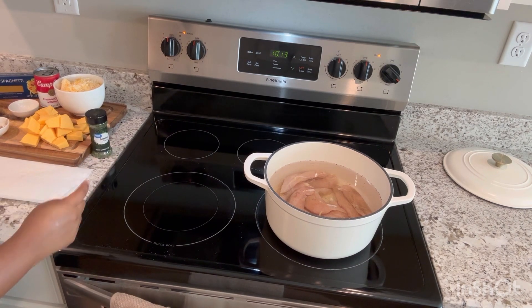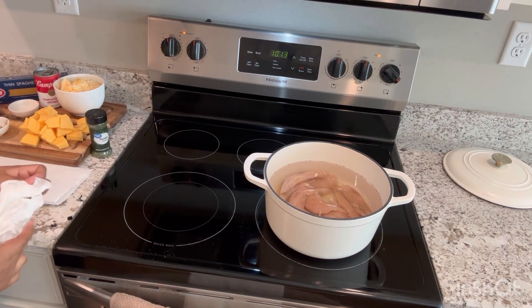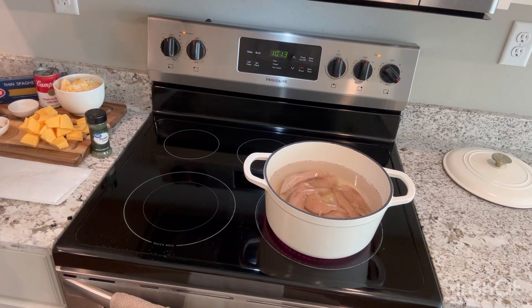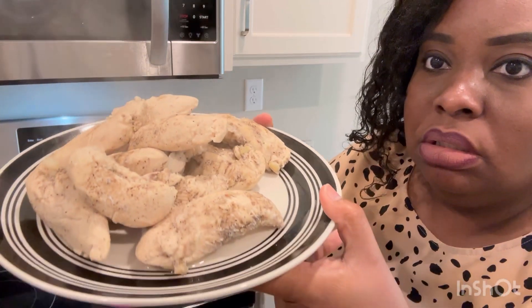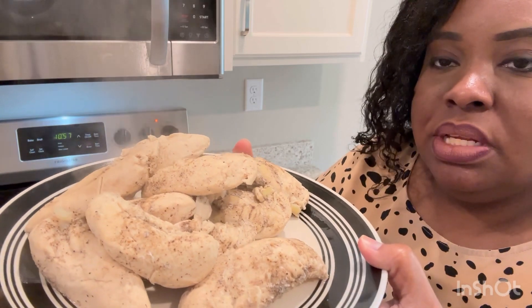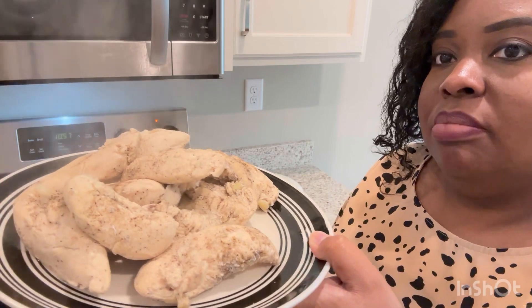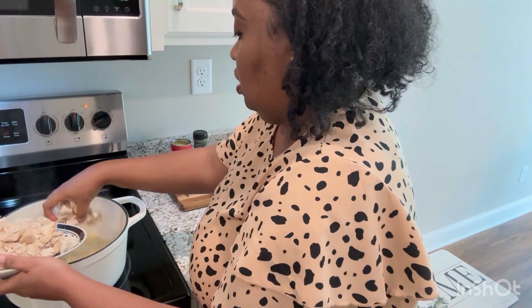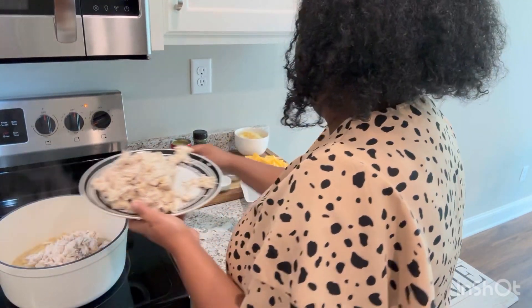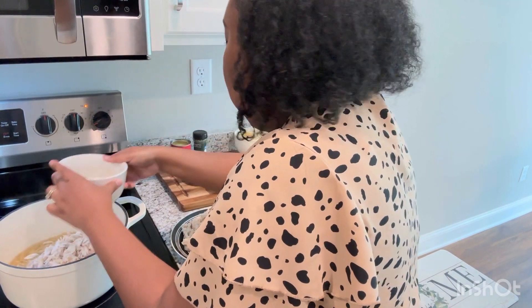We're going to shred the chicken up and use this same pot to cook the thin spaghetti. Once all of that is done, we just have to bring everything together. A lot of the seasoning actually stayed on the chicken — it smells delicious. We're going to let the water come to a boil and add the chicken in along with some of the broth. This is going to help everything come together.